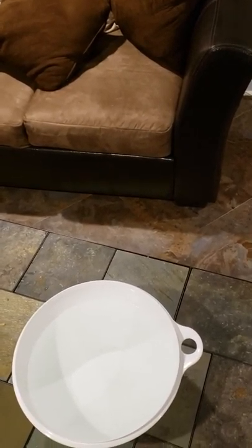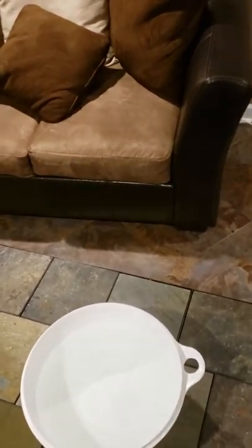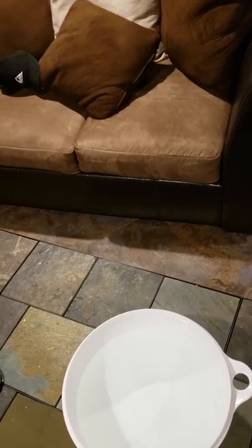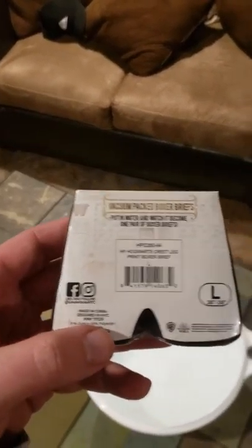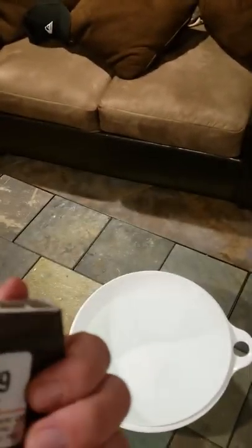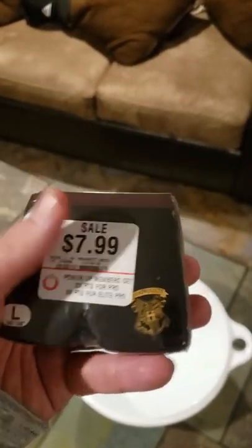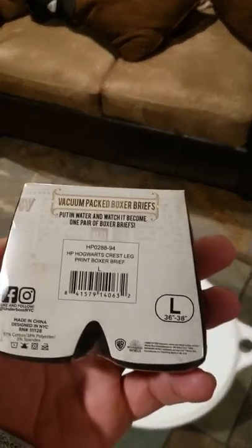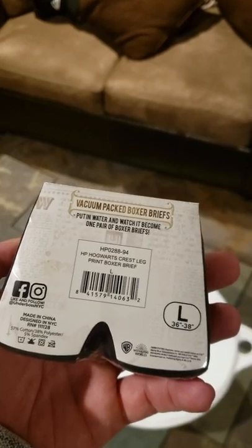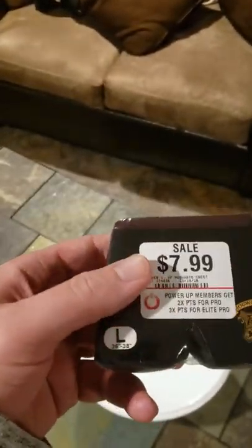Hey, how's everybody doing? So I was at GameStop earlier today picking up my pre-ordered Anthem game for the Xbox One. I was bored, so I found these on the rack — it is a vacuum-packed boxer brief with a Hogwarts emblem on it. Apparently if you add these boxer briefs to water, it becomes a pair of boxers. I figured I would demonstrate this and see how it turns out, so let's give it a go.